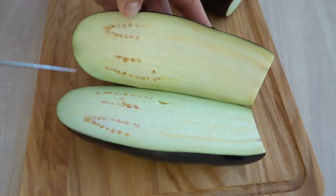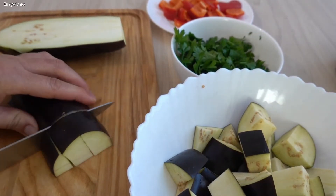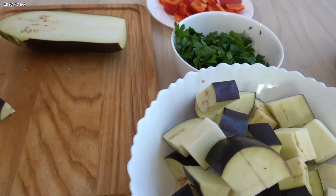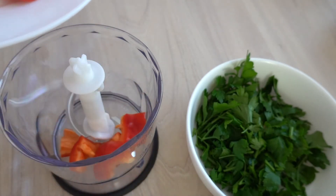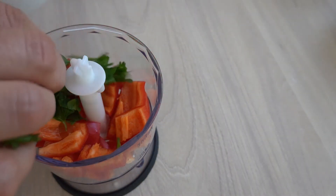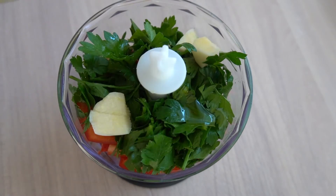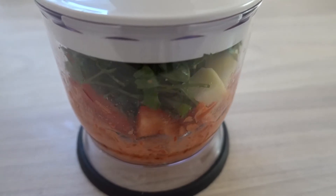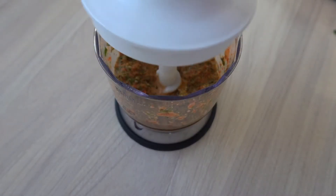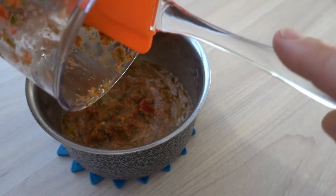I'm going to put it in the back of the bag. I'm going to be sure to get it. I'm going to go ahead and put it in. Let's go.